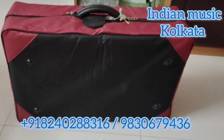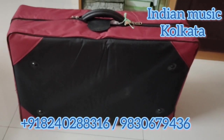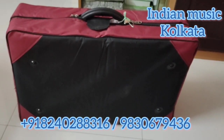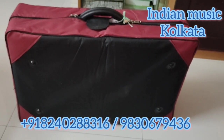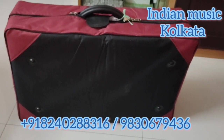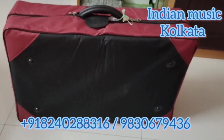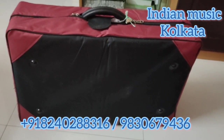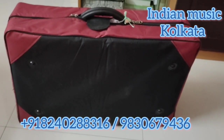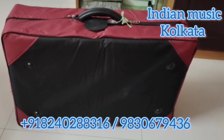I have bought this harmonium from Indian Music House, Calcutta and I have ordered this harmonium from Bangladesh. This is a 9 scale changer harmonium and they have used Mohunlal reed in the harmonium. Now I will show you the harmonium and I am really very happy to get this.